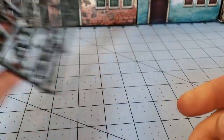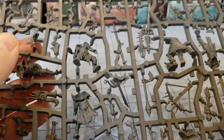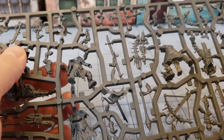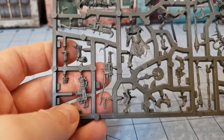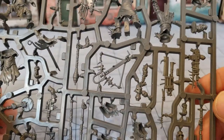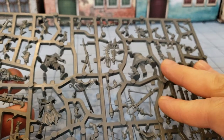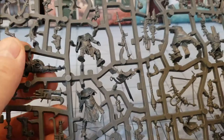They are nowhere near as flimsy and delicate as the Van Saar stuff, and they do at least have quite a variety of different handguns. But the problem is where the hands actually connect - if you don't mind clipping things off yourself and doing a bit of work, they are good to go. But if you just want to glue them together right out of the box with a little bit of room for customization, you are going to be a little disappointed. The only real customizable aspect is really the heads, because the arms all seem to want to match up with specific weapons.